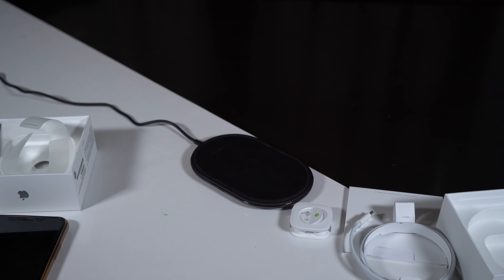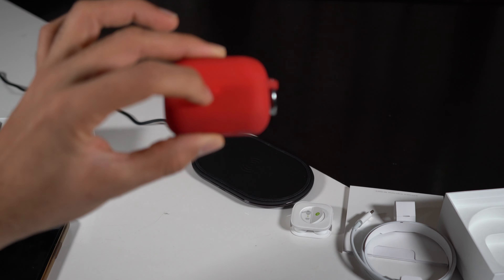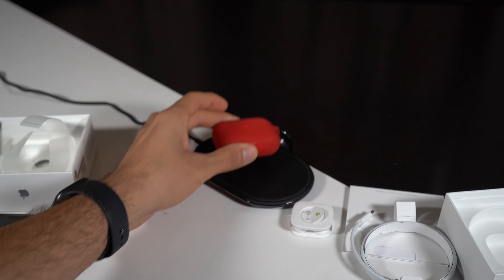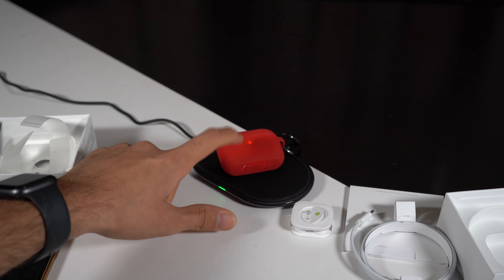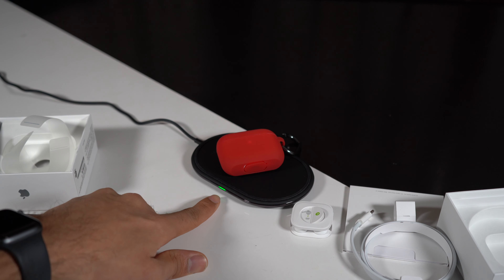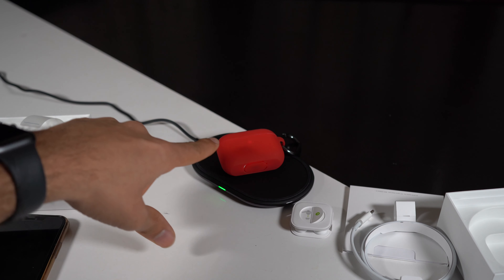Now let's test wireless charging with the case on. That's the charging pad — I'm placing my AirPods Pro case on it. There's the red light on the charging pad, and there you go — that means the AirPods Pro charging case is charging. You can also see the green light dimming and going on and off on the case, which confirms it is charging.